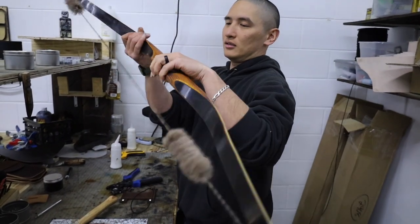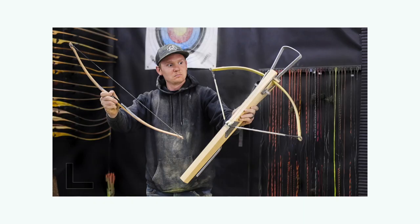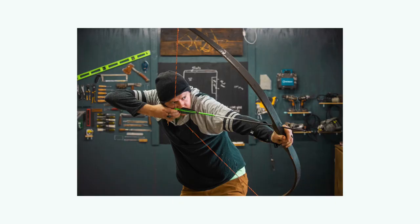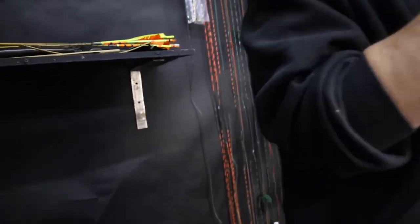Should I leave this bow strung? Is this your fence post bow? I made a video about this bow — it got 4 million views. Should I leave the bow strung? How about this bow?